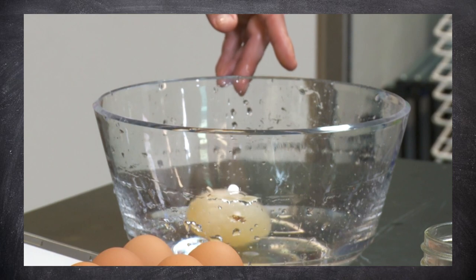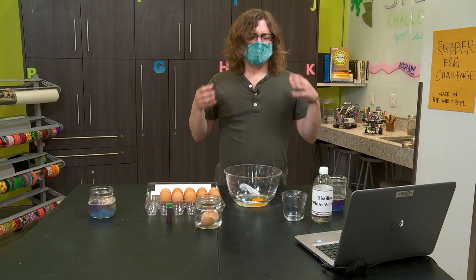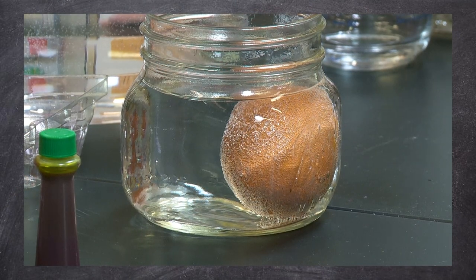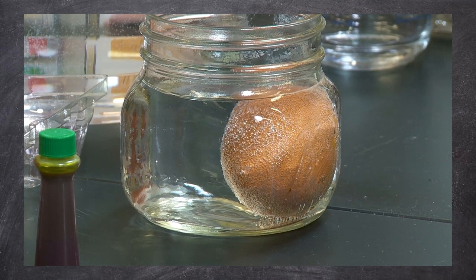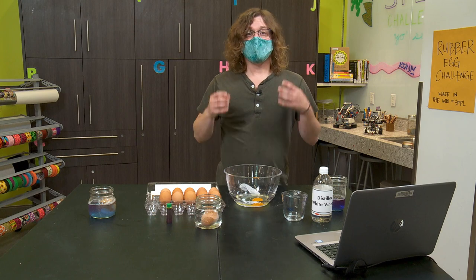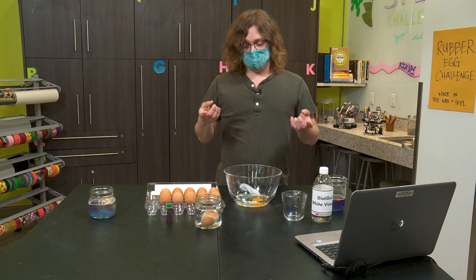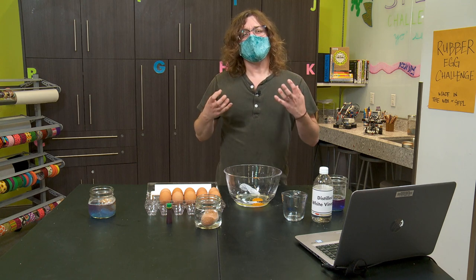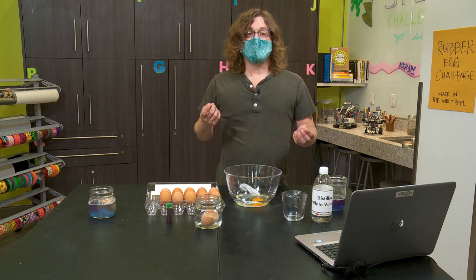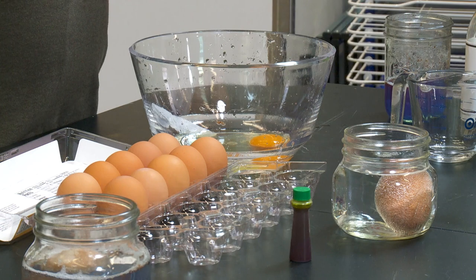So how did your egg feel? Now that the shell is completely dissolved away, it should be pretty rubbery. While the acid in the vinegar went ahead and dissolved away all of the egg's shell, it actually also reacted with the proteins in the membrane, which made it rubbery. So the longer you soak your egg, the more rubbery it's going to become. You'll also notice your rubber egg might look a little bigger — that's because the egg's membrane without the hard shell allowed some extra water into the egg, causing it to swell. This is called osmosis.